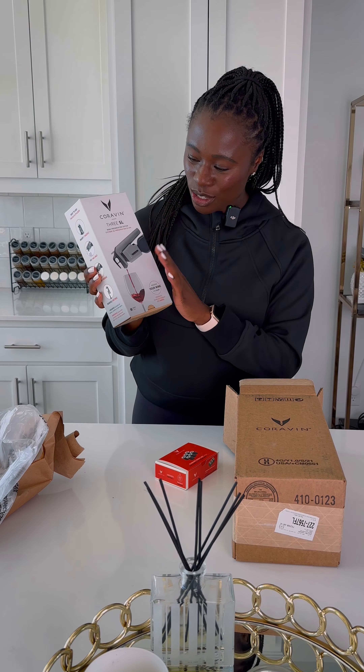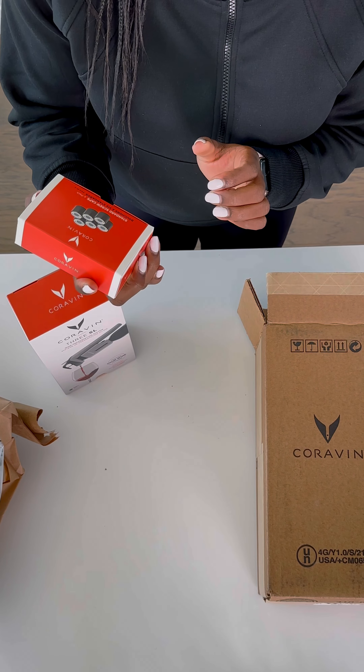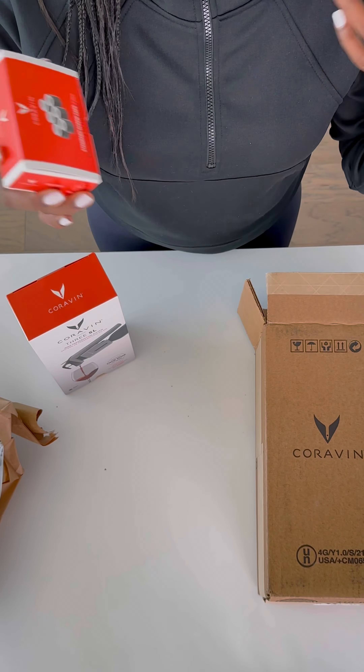This is the new Coravin 3 SL. I also got the standard screw caps, because nowadays some of our bottles are not corked — they are just a screw cap. So I decided to also get the screw cap accessory so that I can preserve my wines that come with a screw cap.